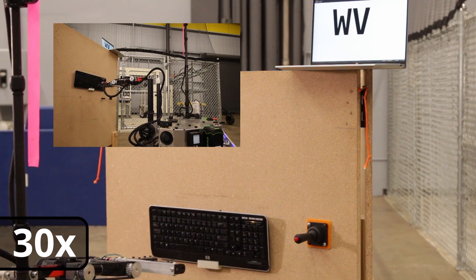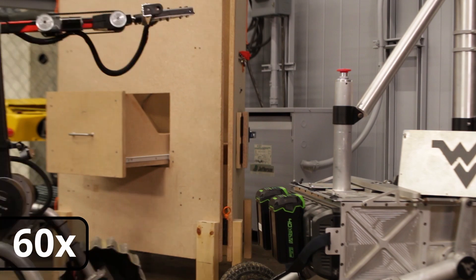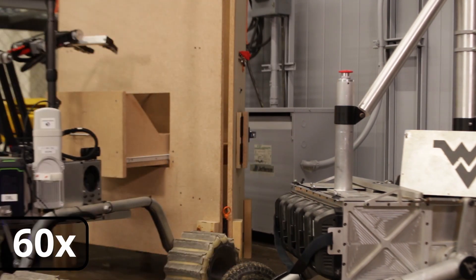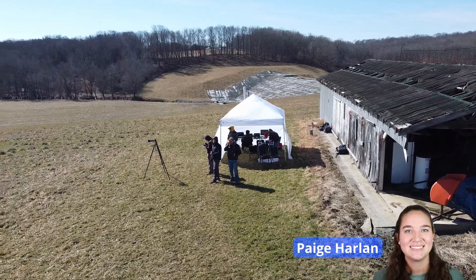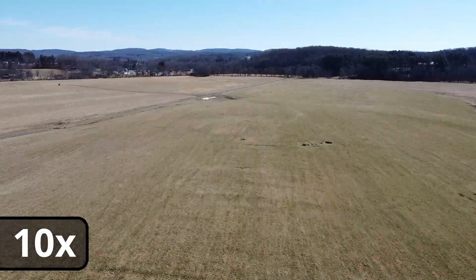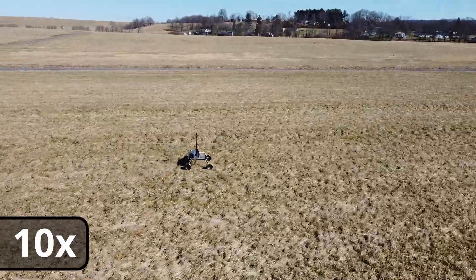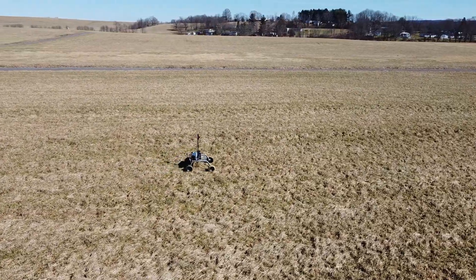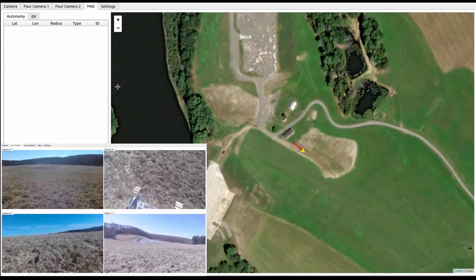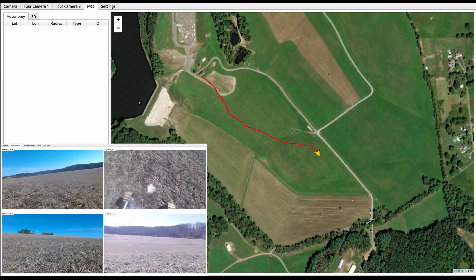The clamping end effector provides the strength to tightly grasp large objects while being dexterous enough to manipulate features on the lander. For the equipment servicing mission, a screwdriver is attached to the end effector, allowing the drivers to easily screw and unscrew a bolt as well as precisely type on a keyboard. The rover communicates with the base station using a 900 megahertz radio connected to two Yagi antennas on the rover. At the base station, a 120 degree sector antenna provides a wide region where communication is possible. This communication system has been tested up to 850 meters and is able to maintain control and video link at that distance.